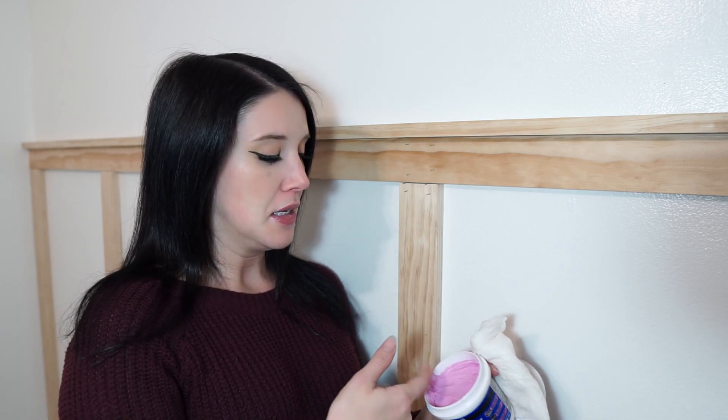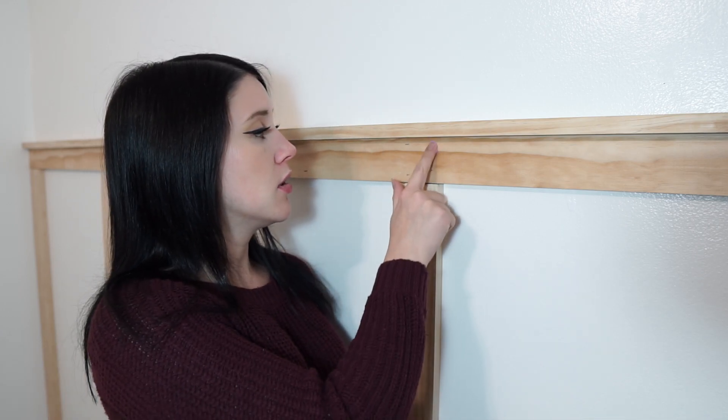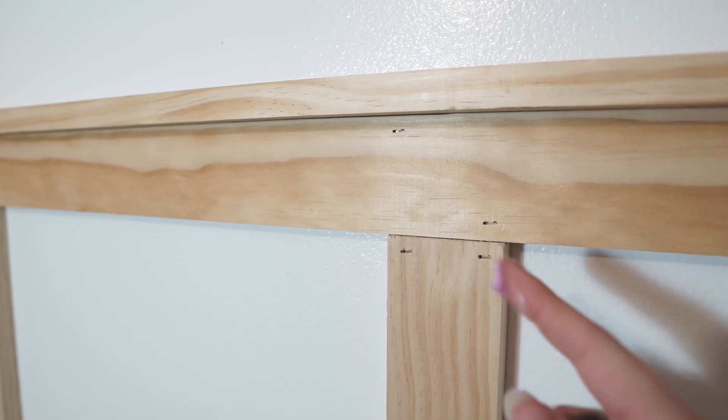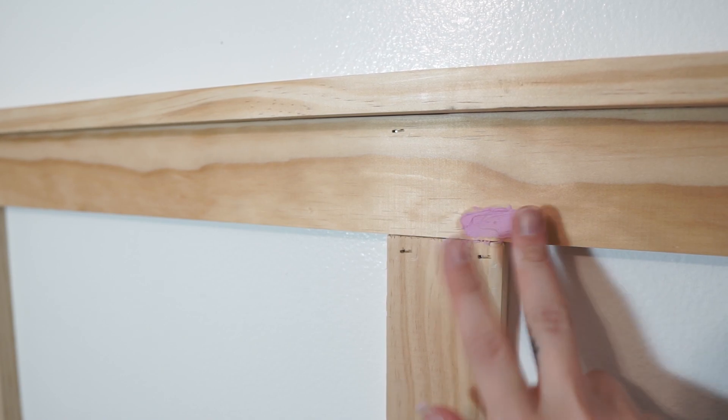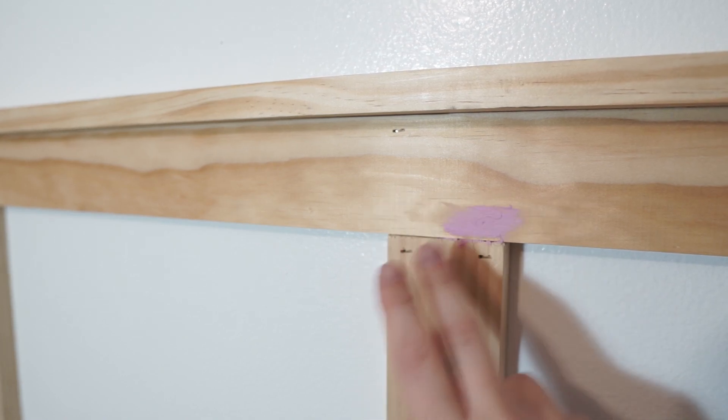To finish up this wall before we paint, we need to fill the holes and caulk the seams to give everything a seamless and finished look. To fill the holes I'm going to be using dry deck spackling. I prefer spackling over wood filler — I think it fills the holes better and it paints and stains better. It's also a lot easier to sand and finish. I'm just using my finger to get a little spackling, fill the hole completely, and then wiping up any excess with a wet paper towel.